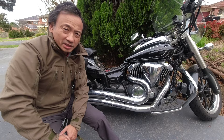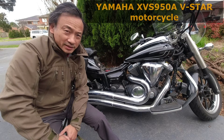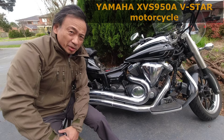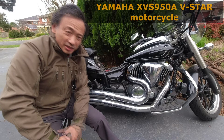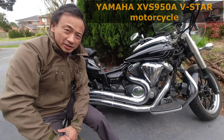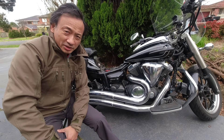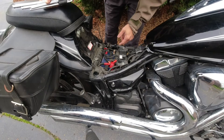I have a Yamaha XVS 950 V-Star motorcycle. It is now winter and I've had problems starting the motorcycle. The battery is probably about six years old, so that doesn't surprise me. Even after I freshly charged the battery, it will drain very fast when I try to start the motorcycle. Join me in this video as I use a battery tester to test the battery and replace it in any case. Let's make it start.